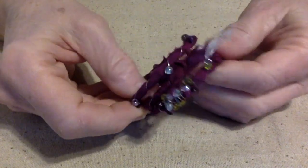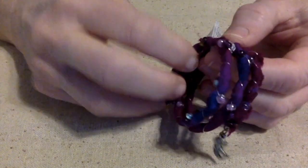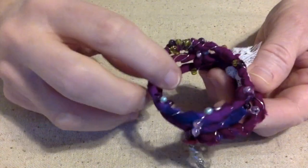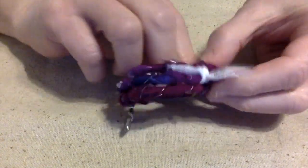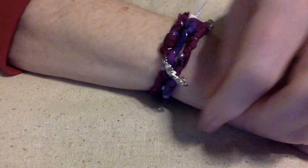Here's a bracelet I made with sari ribbon. I just took the sari ribbon and wrapped it around the memory wire with some wire, beaded it up there, and dangled a mermaid off of it. And we have ourselves a boho bracelet. Dangles are always fun off of bracelets.